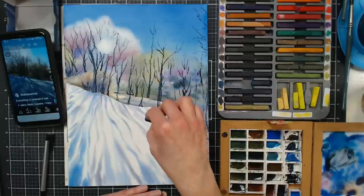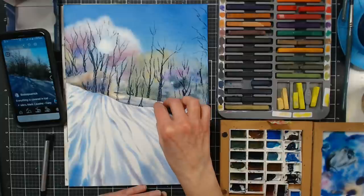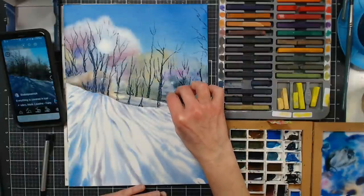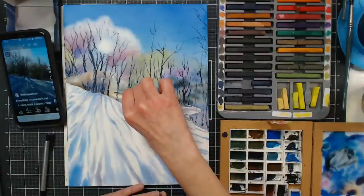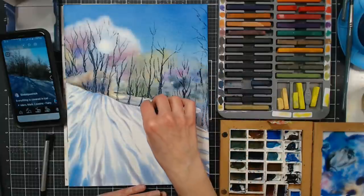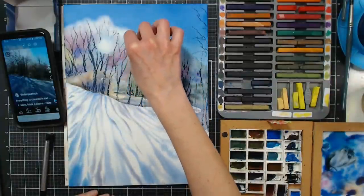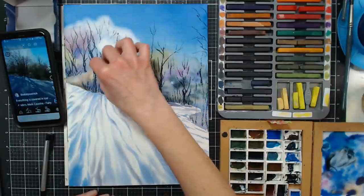I don't need to put too many branches in here because I can do that with a brush as well — I just want to get the bolder ones in with the stick. I want to define my path a little bit more, just defining that back end. Before I go into doing any of those little branches with a brush I need to let it completely dry. I'm just getting in any of the bolder branches with the sticks right now.